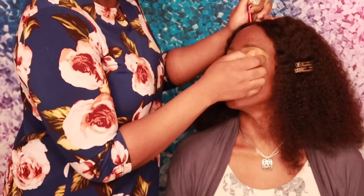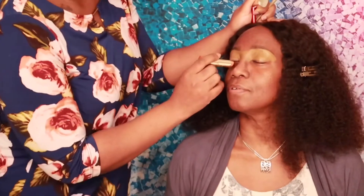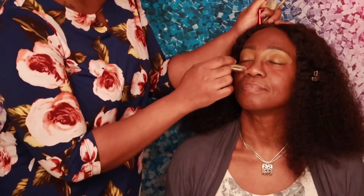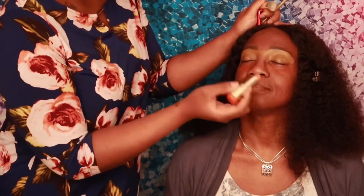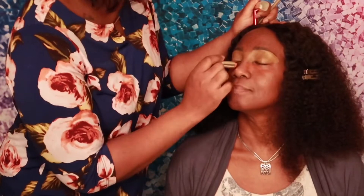One trick I use to color correct dark spots is actually lipstick — yes, I said it, lipstick. I use Milani in the color Sweet Nectar to hide and fade those dark spots, so that when I put my mom's concealer on, she is looking flawless.